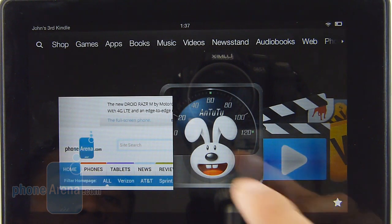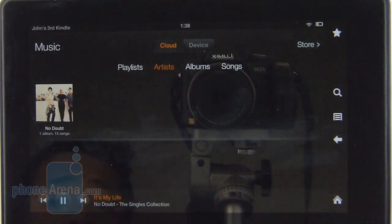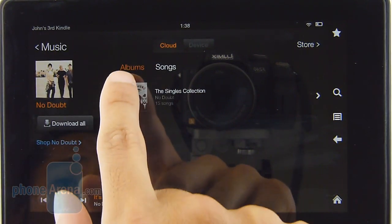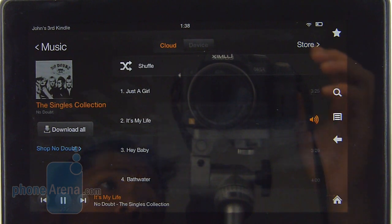There's nothing different with the music player found on the tablet — same exact one as before, so it's very basic in its presentation and functionality. If you have any purchased content from Amazon, it'll show it in the cloud. As far as audio quality with its two speakers, it's very strong and powerful with little distortion.